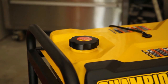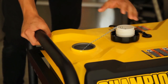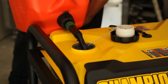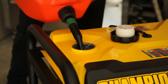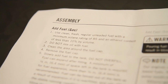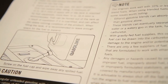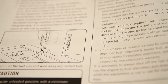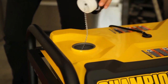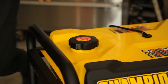Next, you will need to add gasoline to your generator. Remove the fuel cap and slowly add gasoline to your tank. Make sure to use clean, fresh, regular unleaded fuel with a minimum octane rating of 85 and less than 10% ethanol content. Read your owner's manual for more safety tips about adding gasoline. Make sure to leave room for fuel expansion, replace the fuel cap when finished, and clean up any spilled fuel.